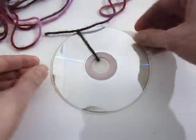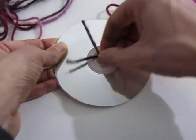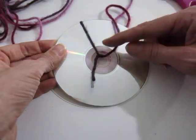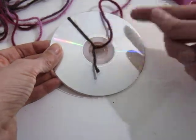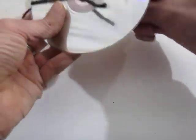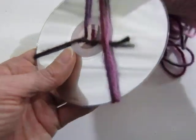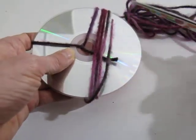Once you've got that knot, slide it down to the middle — just scooch it down. Now start wrapping the string around the CD by feeding it through the center. I think I actually have a piece that's too long, so it's just going to get knotted as I try to feed it through. I'd say cut it to a length that looks like a good amount.